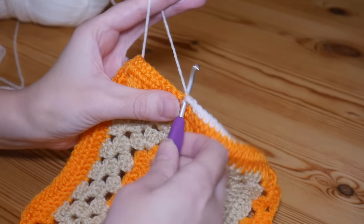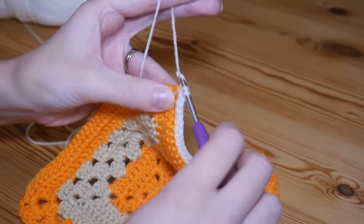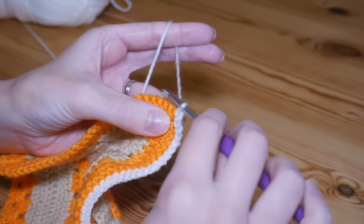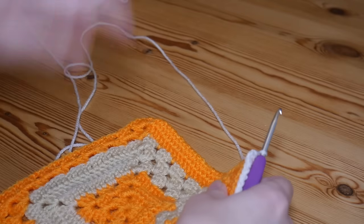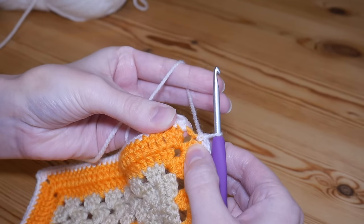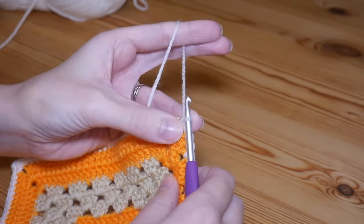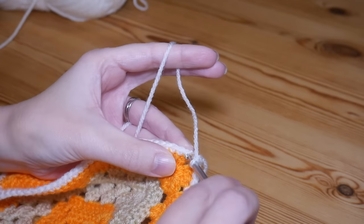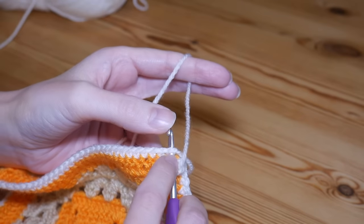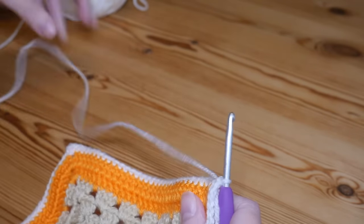Work that all the way to your corner. In your corner, very simply you will do a double, chain two, and back in the same corner space another double crochet, then continue on your merry way around. Once you've gone all the way around and you're back at your very first corner space — where we did one UK double at the beginning — you'll do another double in that corner space, chain two, and then slip stitch to the top of that first double, inserting your hook through the hole of the stitch making sure you've got the V. That is our very simple setup row.